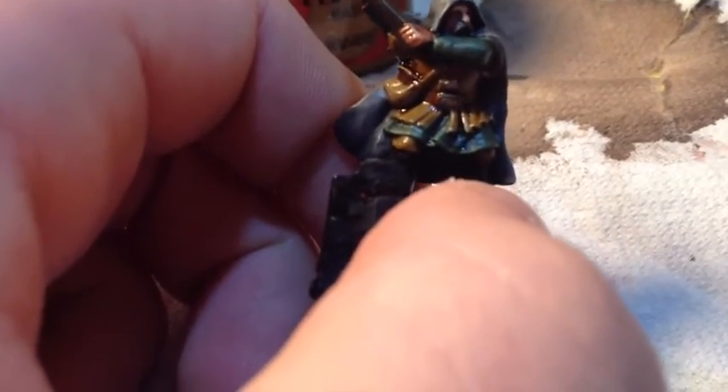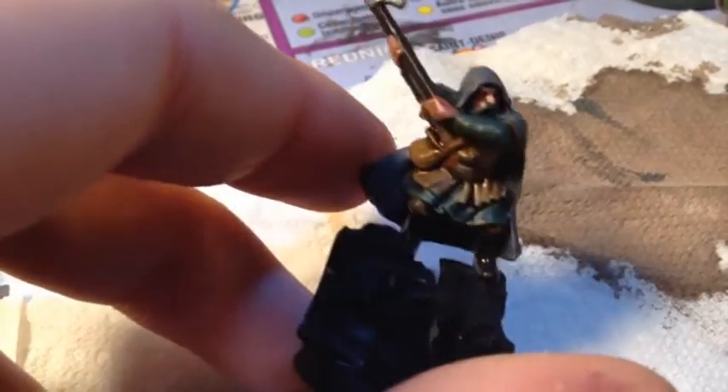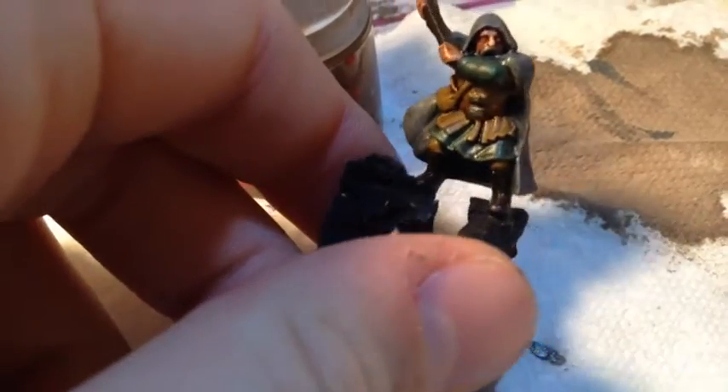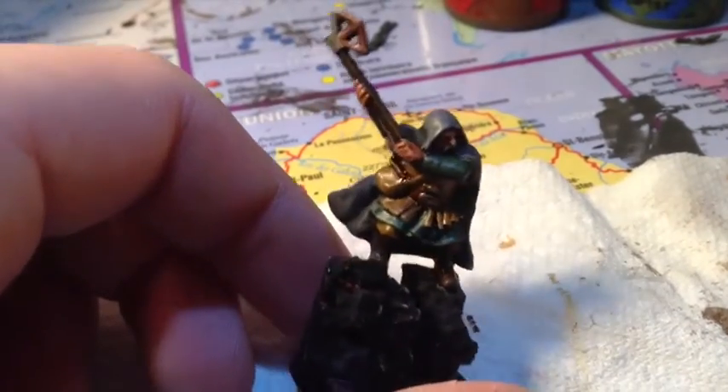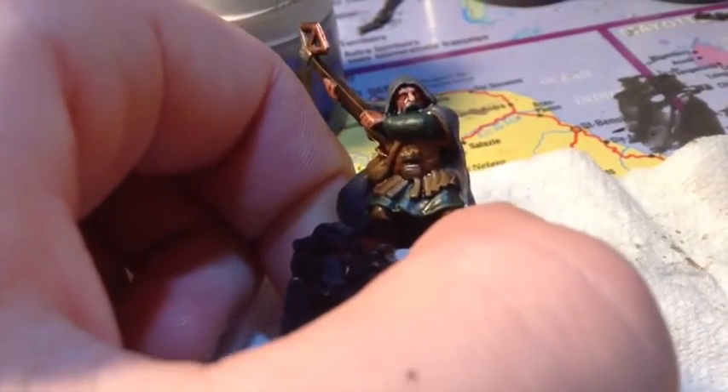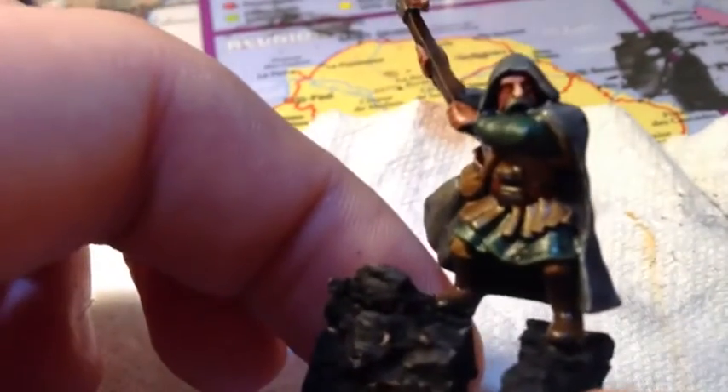Il ne reste plus qu'à éclaircir les parties en Rinox Hide — les bottes et le manche de la hache. J'utilisais avant du Rinox Hide plus du blanc, mais sur ces rangers j'utilise un peu de Mournfang Brown pour faire des touches plus claires à certains endroits, en brossage. J'ai aussi mis un peu de sang sur l'arme. Pour la moustache, c'est une toute petite partie ; on éclaircit légèrement sur les arêtes en Dawnstone, vu qu'on avait fait une base de Stormvermin Fur.